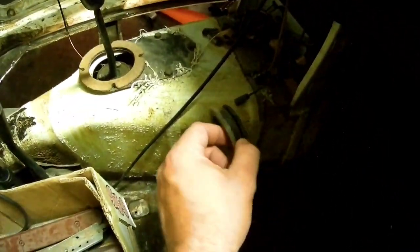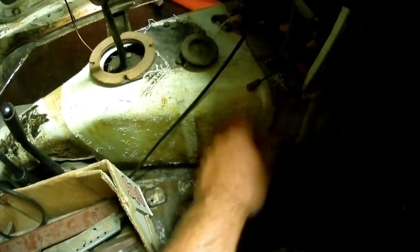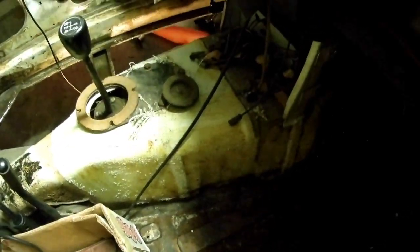Hey guys, welcome back to the channel. We're here with Project Bobby B, and we're going to show you how to check the oil level for your later model MGBs. Back in the old MGBs, the oil level could be checked behind your radio - you pop this little grommet and there's a little dipstick you can pop out and fill from the top.